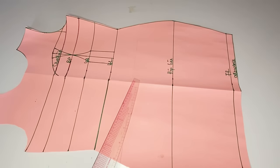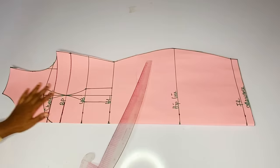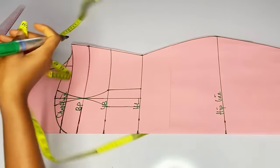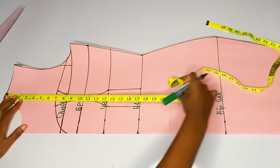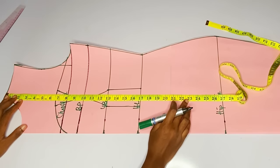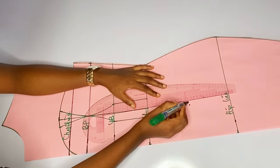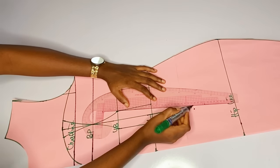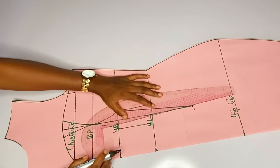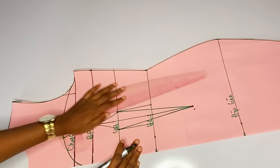I am extending all the lines. After doing that I will fold back this pattern. Right now we will have to bring down this dart to where it is supposed to stop. I want my dart to stop at twenty-two inches. I will go ahead and extend this dart line to that twenty-two inch point and you can see the way I'm connecting it to the underbust.